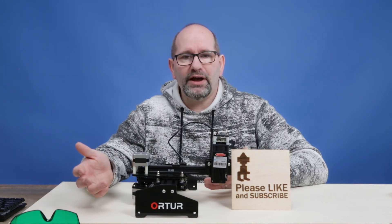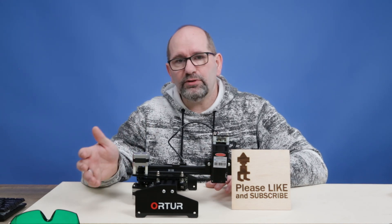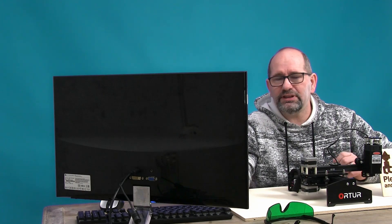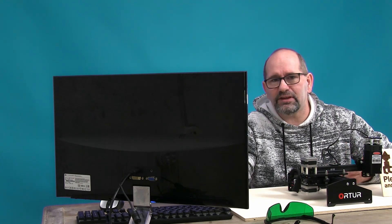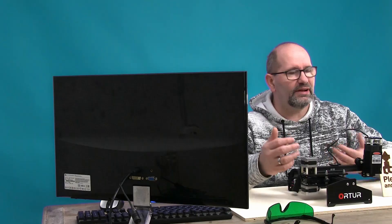I wanted to buy a very cheap computer capable of doing everything I needed, and this computer is the B-Link BT3 Pro version. At less than 140 dollars, it's got more than enough connections — Bluetooth, USB ports including USB 2 and USB 3, Ethernet, and Wi-Fi. Everything is included, and it's more than powerful enough for the job it has to do with the lasers.